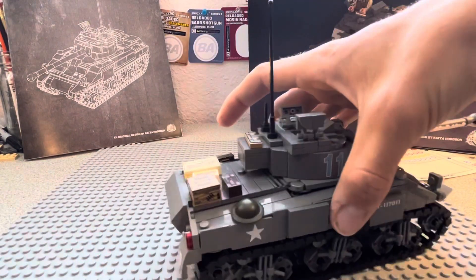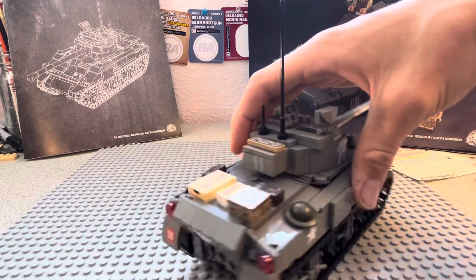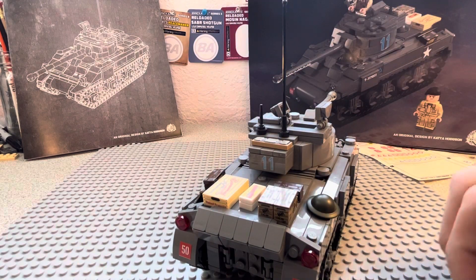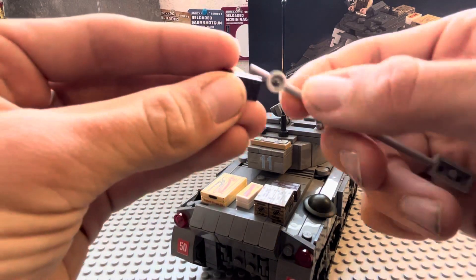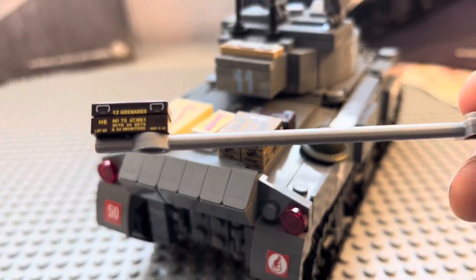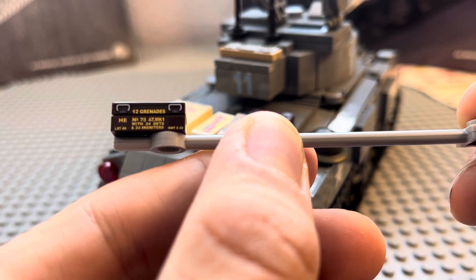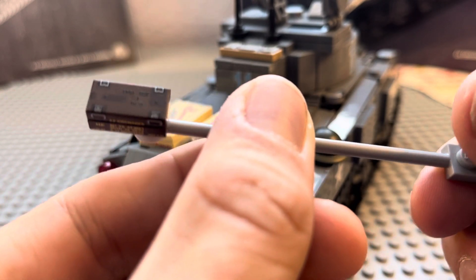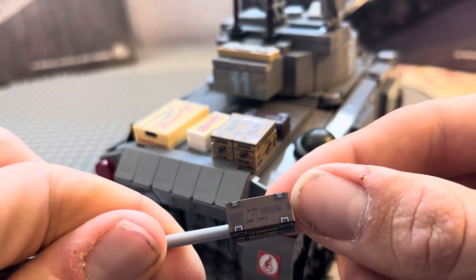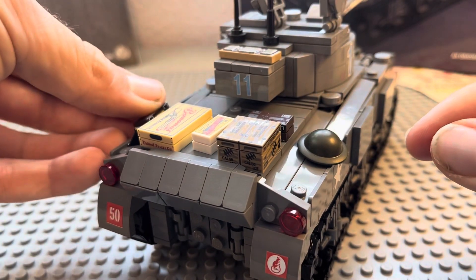On to the tank — it's got two Brodie helmets, I think they're called. The tank has a lot of printing on it, which is really nice. This crate is printed — it says '12 grenades' on both sides, and the top has some numbers on it. That's a really cool accessory.